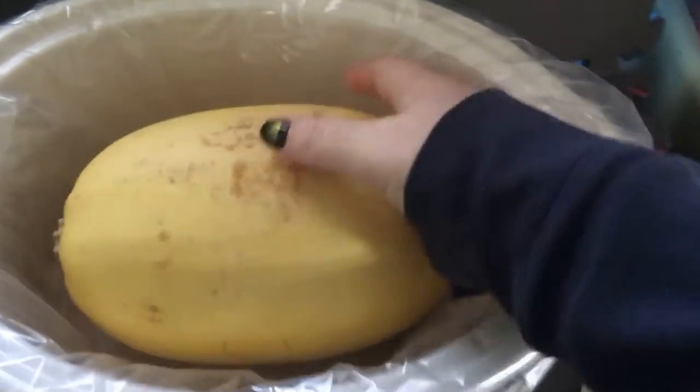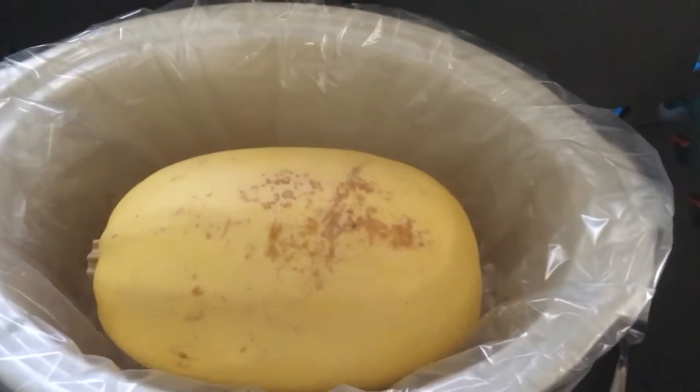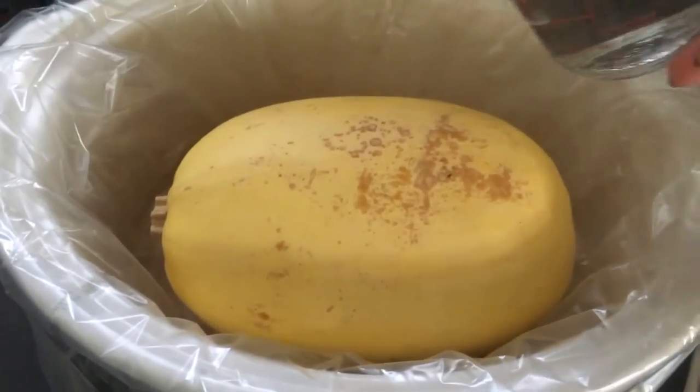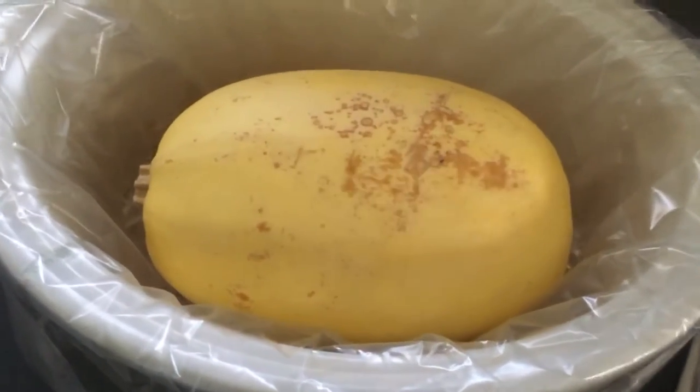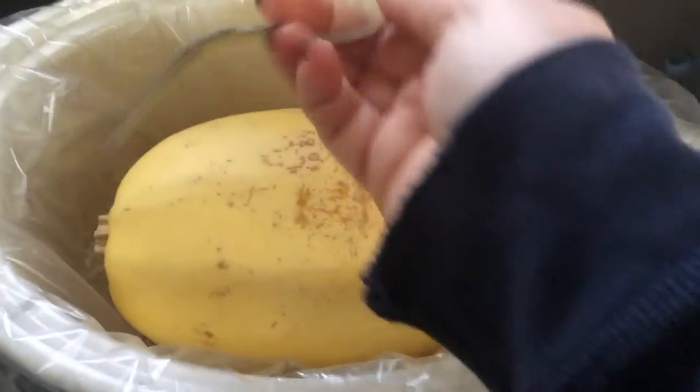So, it looks like this. You can get it at normal grocery stores — it doesn't have to be a specialty store. I'm going to add a cup to a cup and a half of water, depending on how long you're going to be at work today. And you want to stab the spaghetti squash with a fork, similar to the way you would do a baked potato.